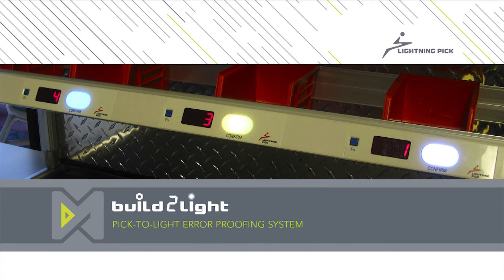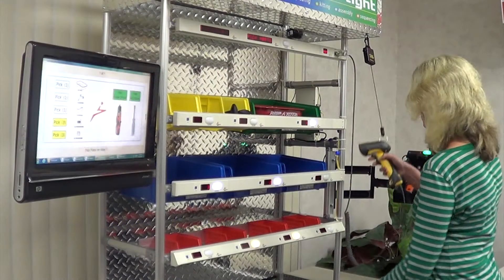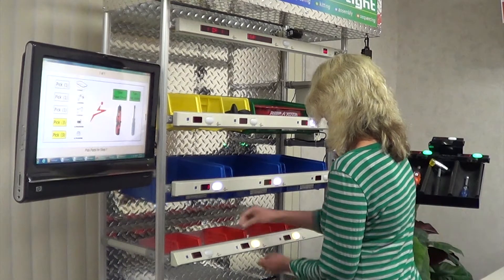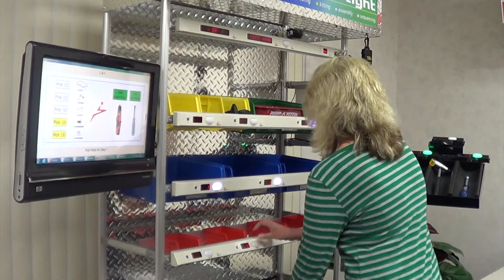Welcome to a video introduction of Lightning Pick's Build-A-Lite product — a manufacturing execution system that reduces errors in critical procedures such as parts picking, kitting, assembly, and sequencing.